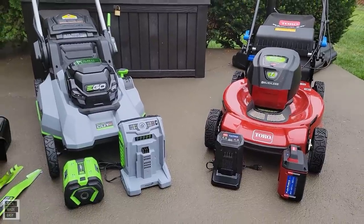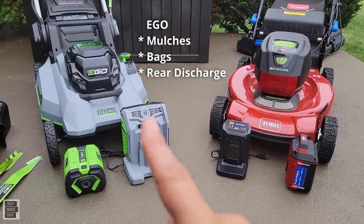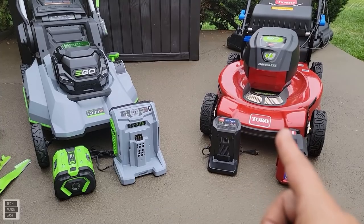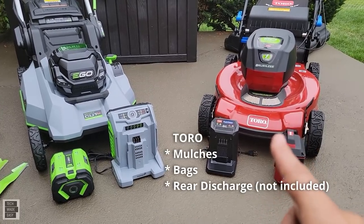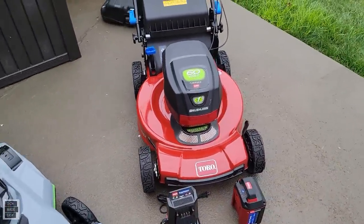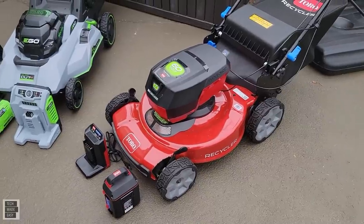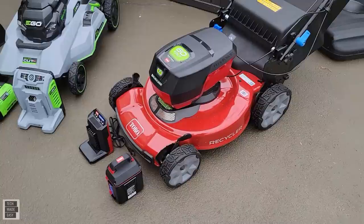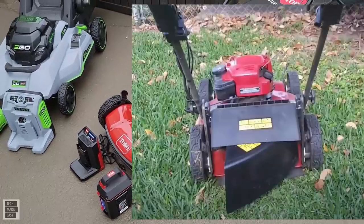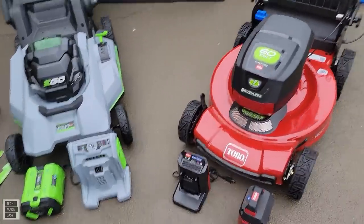The EGO is a three-in-one system — it mulches, bags, and has a rear side discharge. The Toro out of the box mulches and bags but doesn't include a side discharge. You do not get the rear side discharge in the box; you have to contact Toro and they will send you one — the part is free, though I'm not sure if shipping is free.